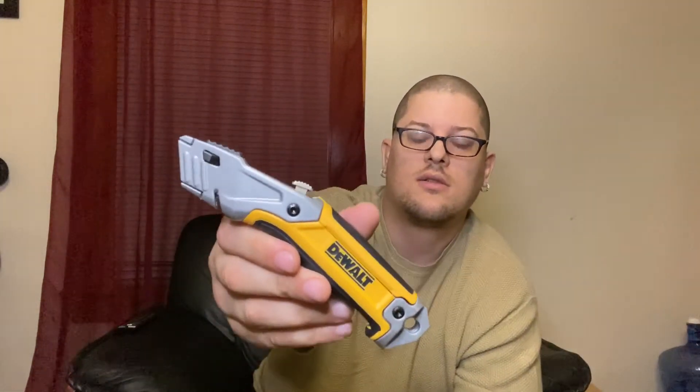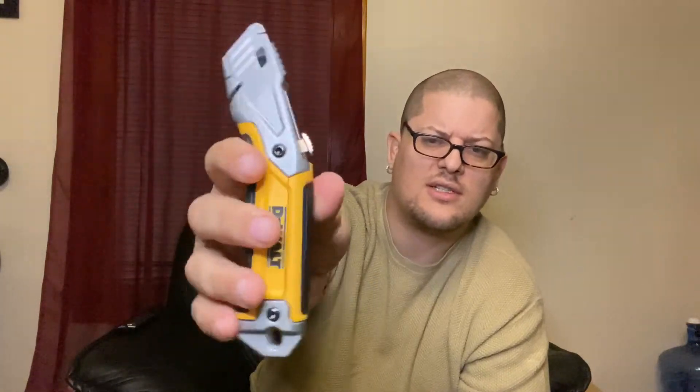I have my DeWalt straight edge razor — it was cheap, about ten dollars, and it comes with extra blades inside. My theme for the tool bag is basically DeWalt, so everything I have is mainly DeWalt. If I can't find a DeWalt I'll settle for something else, but I usually just go for DeWalt to keep my collection themed.